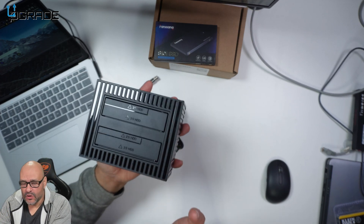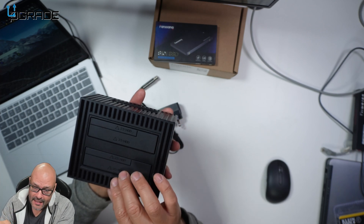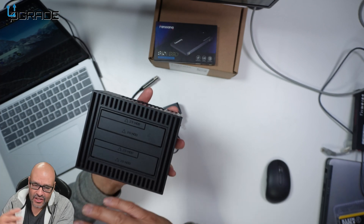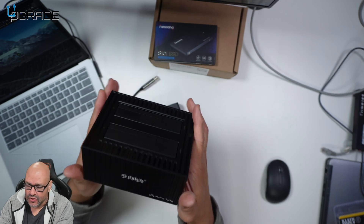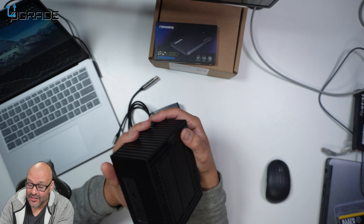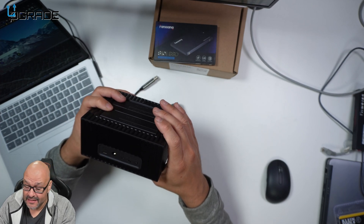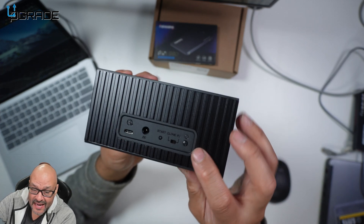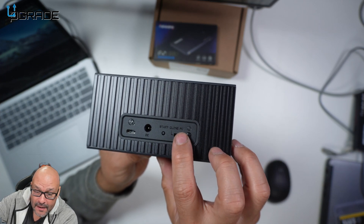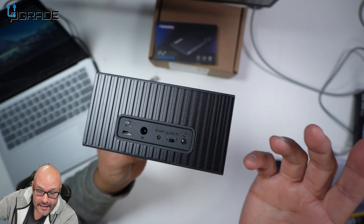You can actually clone drives — if you have drive A and drive B, you can clone them easily. It's very simple to use, easy to set up, and it's really plug and play. On the back of it, it tells you right here if you want PC-only mode, if you want to read the drives, or if you want to clone.